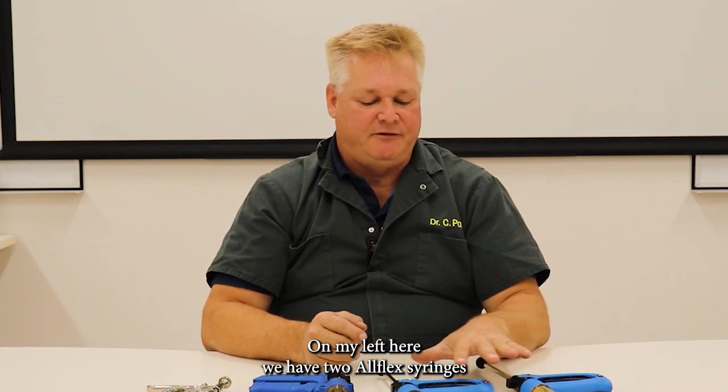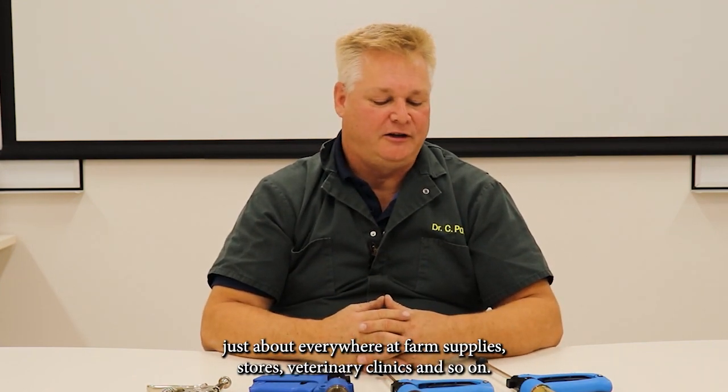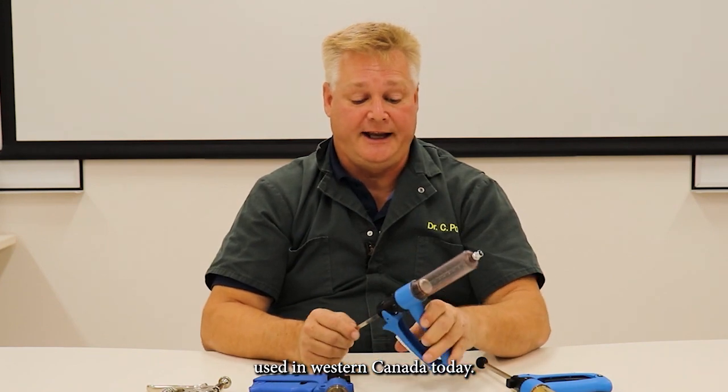On my left here we have two Allflex syringes. Allflex syringes are available just about everywhere — at farm supply stores, veterinary clinics, and so on. There are also a number of parts. This is probably the most popular syringe you'll see used in Western Canada today.